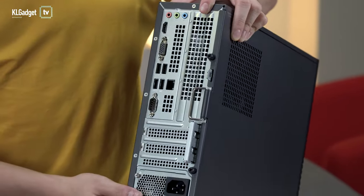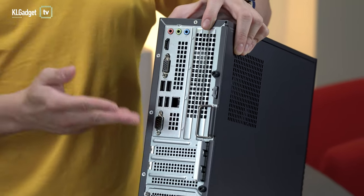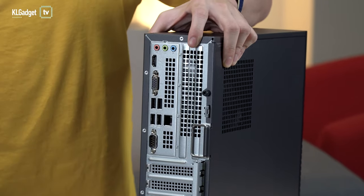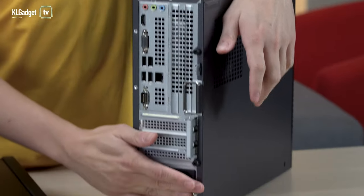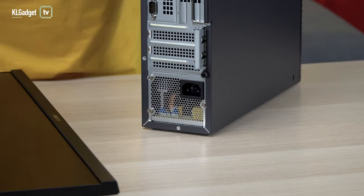And who else uses a serial port these days? Nobody uses that. This is a really legacy port I haven't seen for years on PCs already. And finally, here's the power port where you insert your power cord.